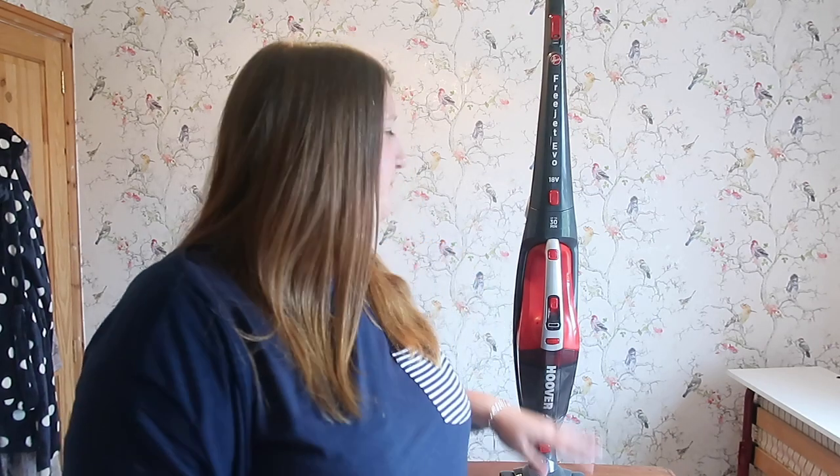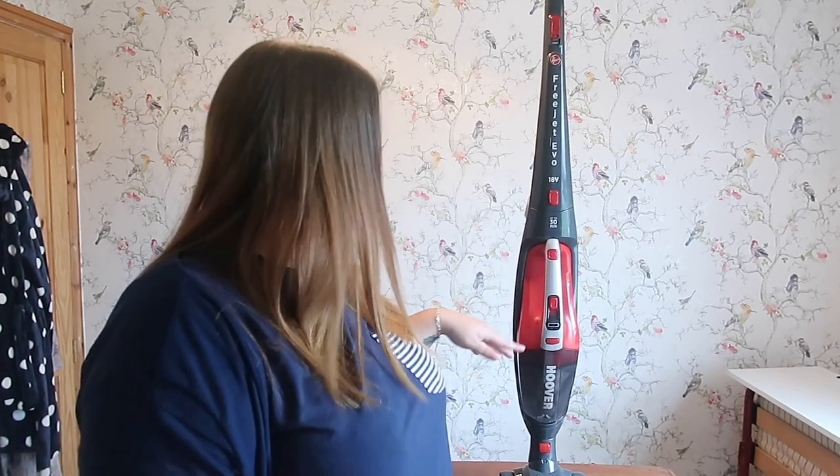Hi everyone, I'm Lindsay from Me, Him, the Dog and a Baby. Today I'm going to be showing you the Hoover Freejet cordless vacuum cleaner, which you can see just behind me. We have a couple of different vacuum cleaners — one stays downstairs, a heavier one, and we've got this one for upstairs. We've only got two carpets upstairs, so we don't need something heavyweight or for daily use — just something for occasional use, and this is what we've got the Freejet cordless for.